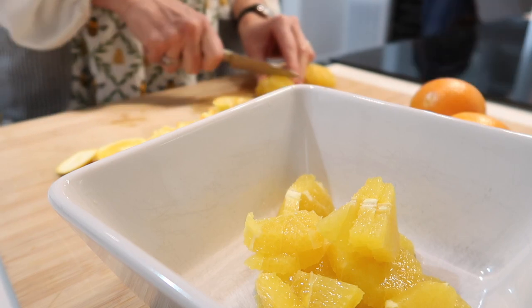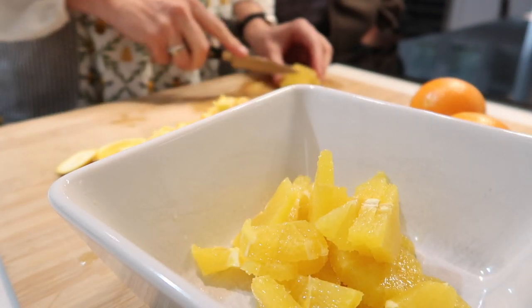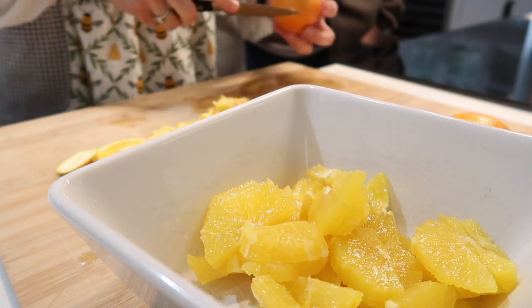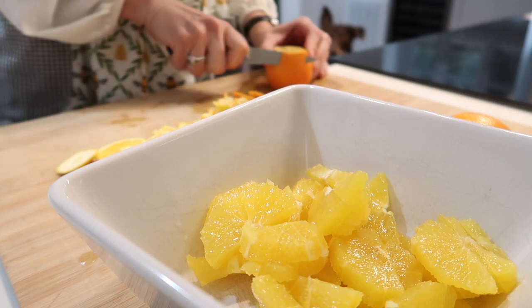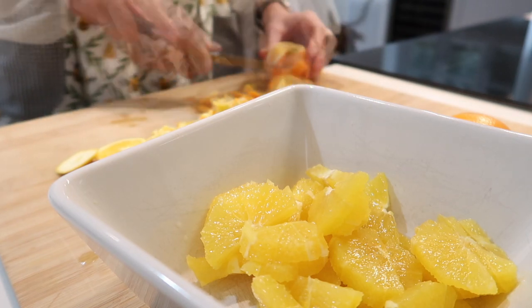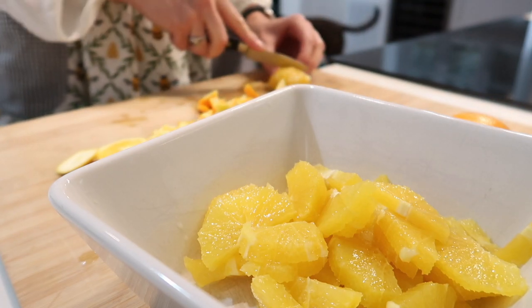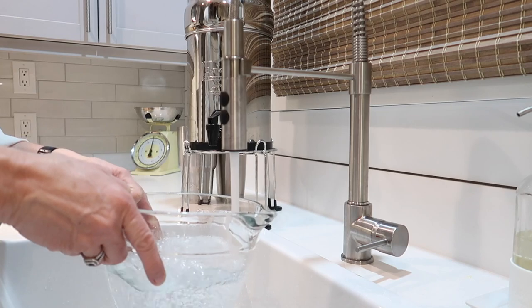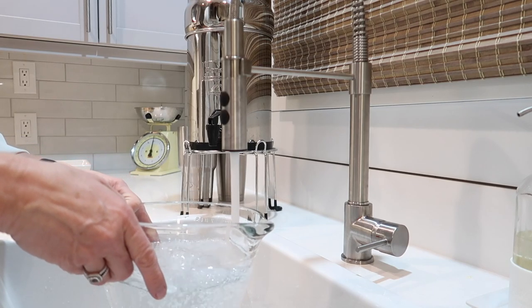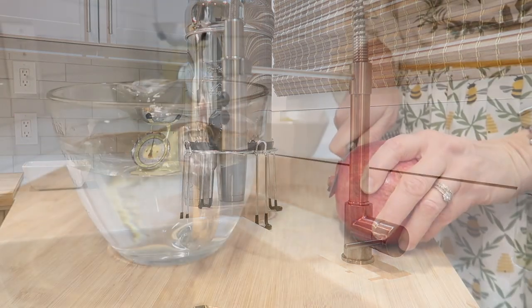I got this idea from my mother-in-law. She makes hers with raisins and dried fig. You can change up whatever you want to add to the oranges, or just serve them as they are. I usually make a very simple vinaigrette to go along with it. This time I'm adding some pomegranate — at about $3 each at my local grocery store, they're not the least expensive fruit, but they're packed with antioxidants and add a really great crunch and flavor to the salad.